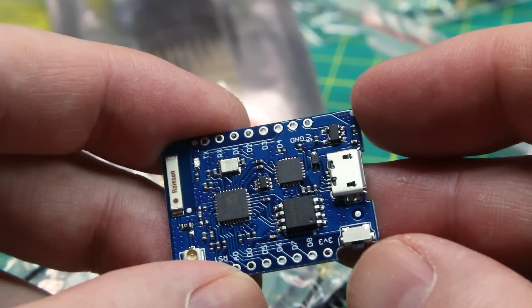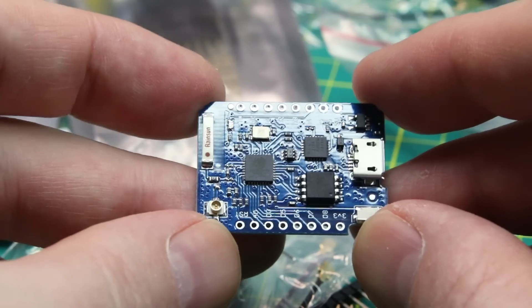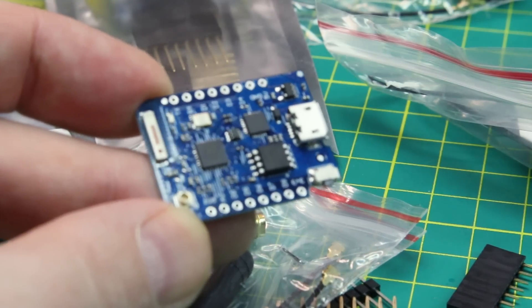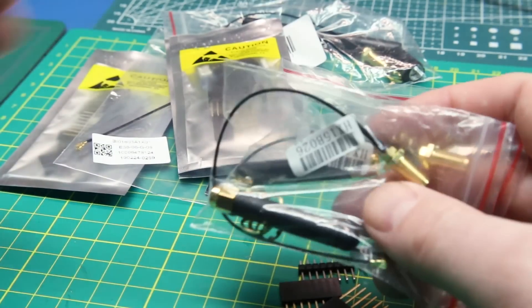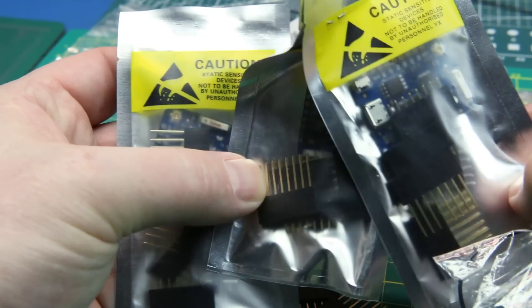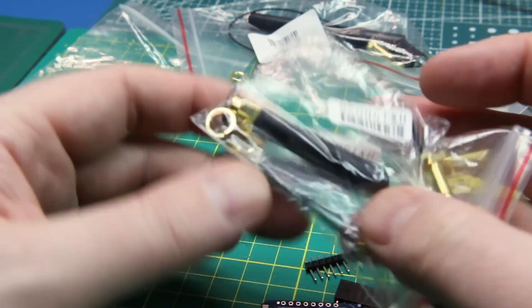I'm looking forward to giving this a go. Otherwise it's pretty much standard form factor — it's got most of the important I/O broken out, or at least a handful of them, and yeah it should do the job in the package. Got a bunch more of them — you know me, always order to excess. There's four of them just in case I do anything foolish.